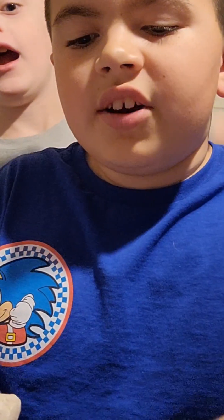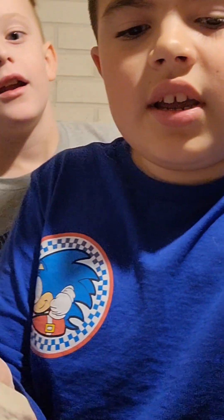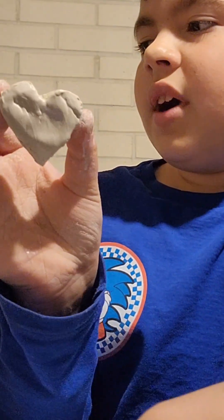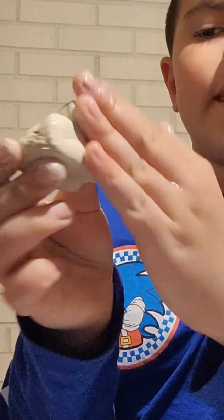Dip your fingers in the water and just smooth the clay all around like that.